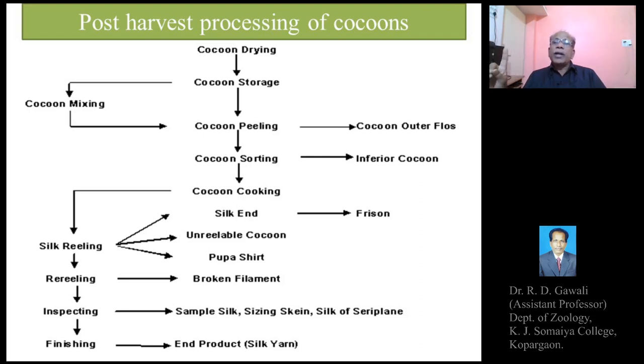So as to avoid or prevent the transformation of the pupa into the adult stage — because if the pupa develops and transforms into the adult stage, the adult moths emerge out by cutting or piercing the cocoons from one side. Such pierced cocoons or cut cocoons will not get a good price because it becomes difficult to reel the silk thread mechanically, and a continuous silk thread cannot be obtained from a pierced or cut cocoon.